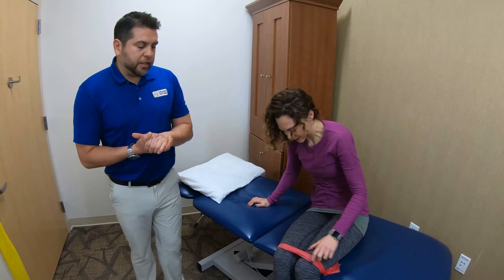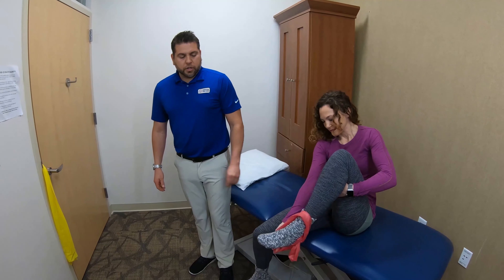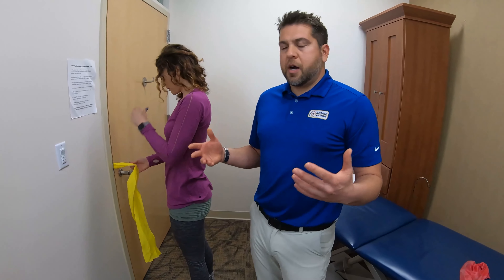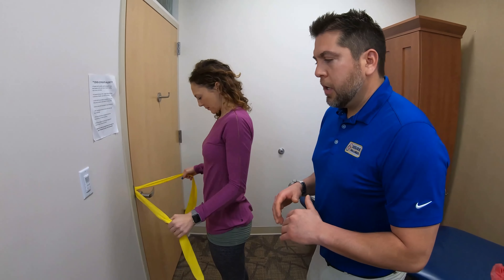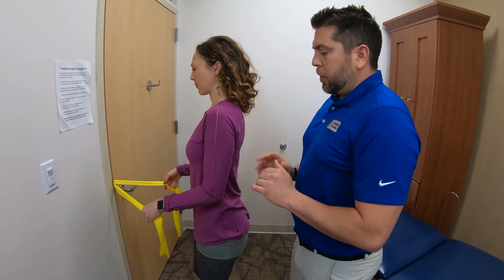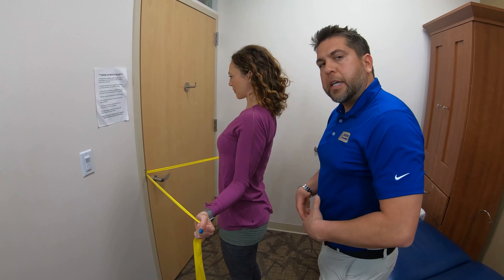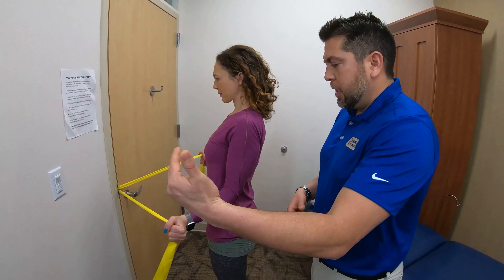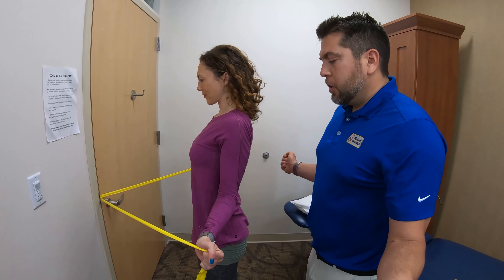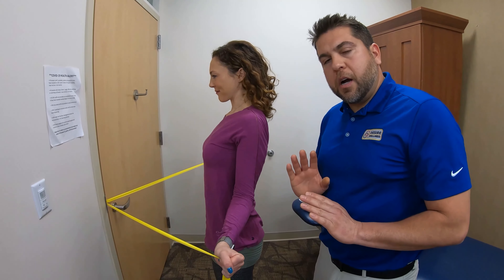Let's try a standing exercise. We're going to do the standing external rotation exercise for the shoulder, which is really common to throw in other body parts to perform. Our target muscles are here in the shoulder. Maintain neutral spine, keep your tummy tight. Come out to full range of motion, slow on the way back in. She's feeling five to six out of ten on the exertion scale.